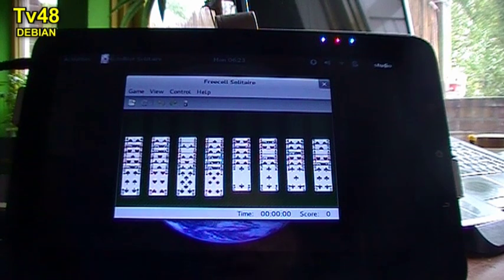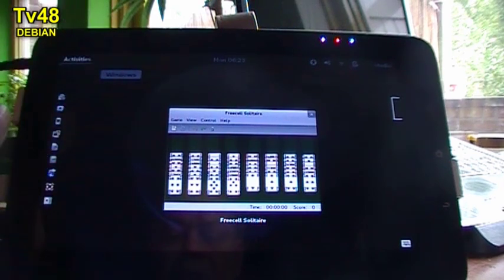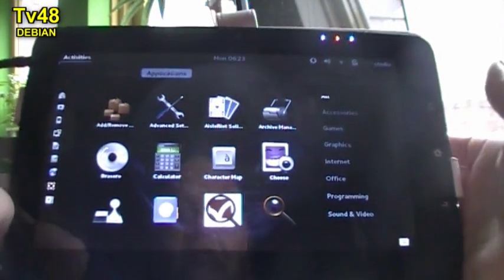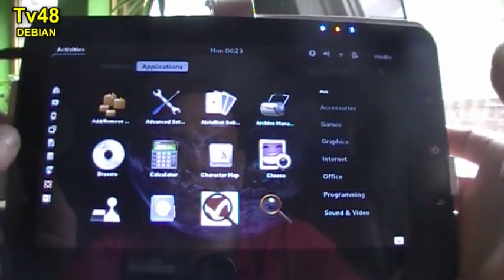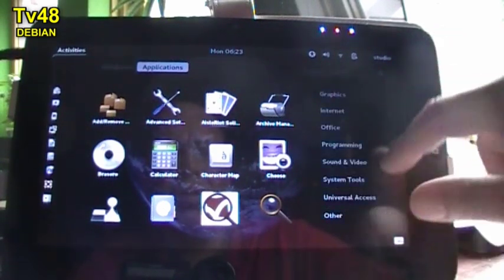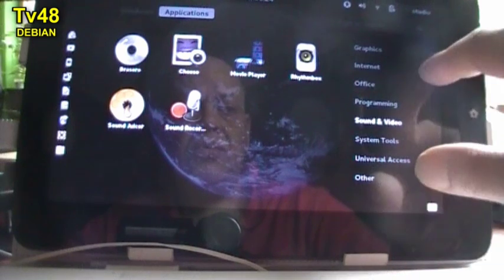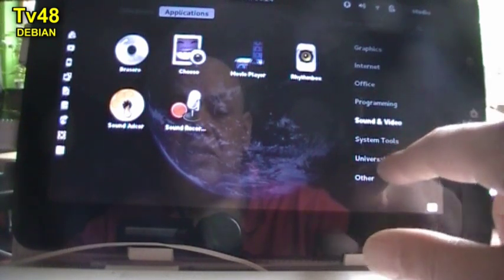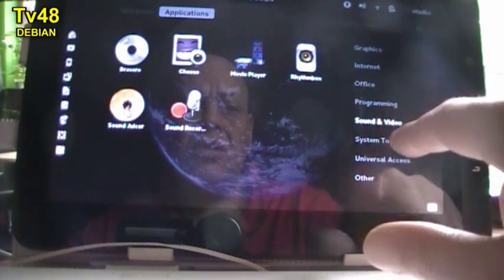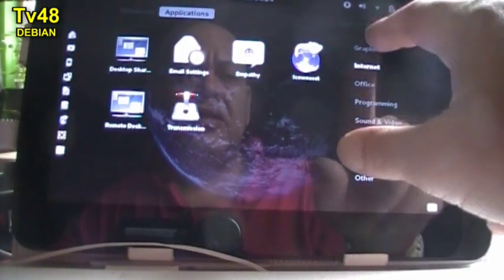Let's see how Debian runs on this. First, let's take a look at the desktop — it's the GNOME desktop, which gives you a very beautiful layout. If you don't know the GNOME desktop, you must take a look at it. It gives you a very touch-friendly experience. Up here you have all the sections that bring you to the various stuff installed on this machine. There are also some games.